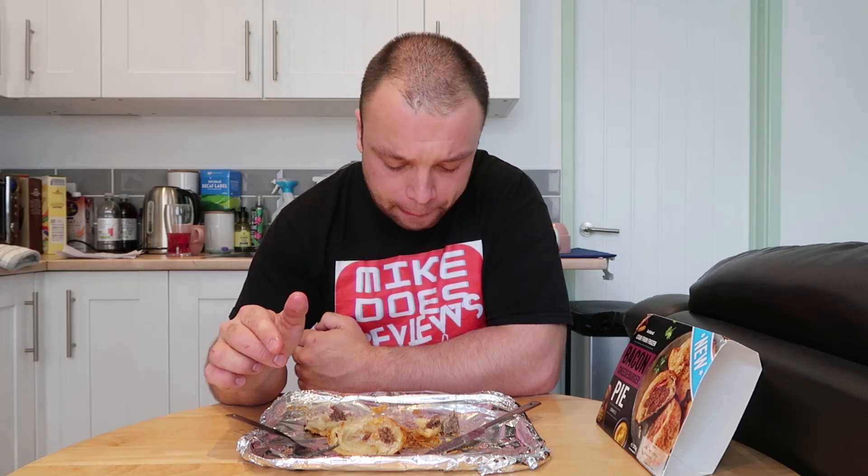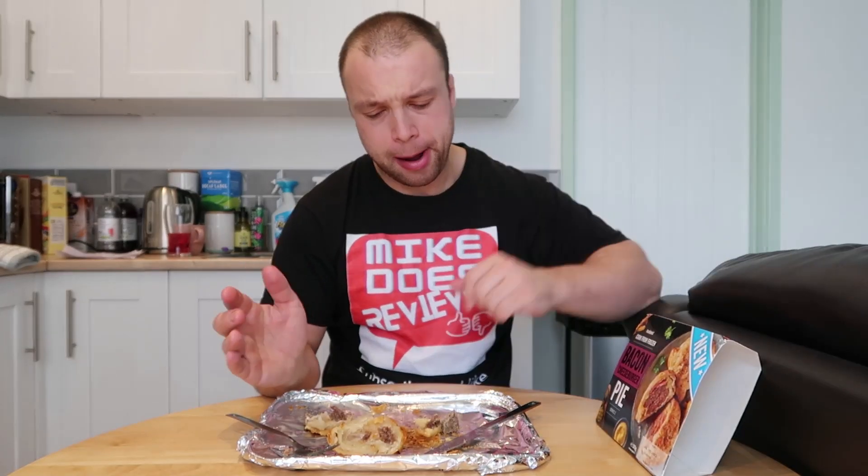In terms of flavour, very nice. Will I buy it again? Not sure about that one. It is very tasty and there's a lot of flavour — the beef is good, the bacon is good, the pastry is great. It does taste really really nice, but there's not a lot of cheese and it is fairly basic.